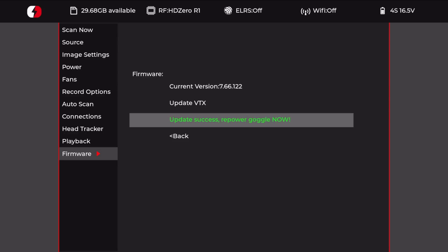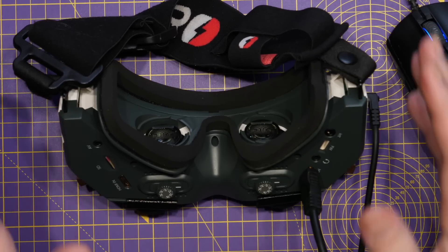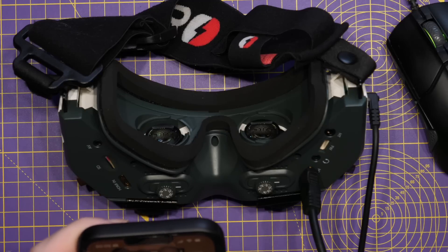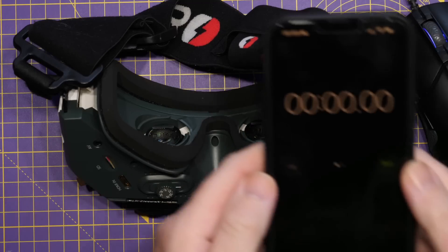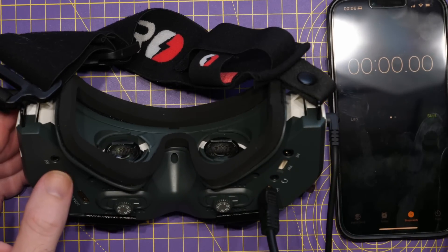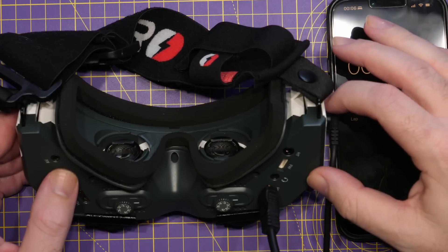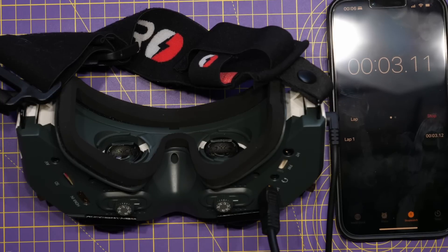Stage one of the process is complete. Power down the goggle and wait maybe 10 to 20 seconds. For stage two, power on the goggle and wait one minute — I'm going to get my phone ready on a timer to make sure I do it pretty much to the letter, so we ensure we don't get too many problems. Power on the goggle now, start the timer, and wait the one minute for the second stage to complete.